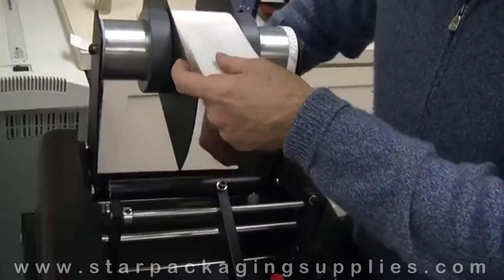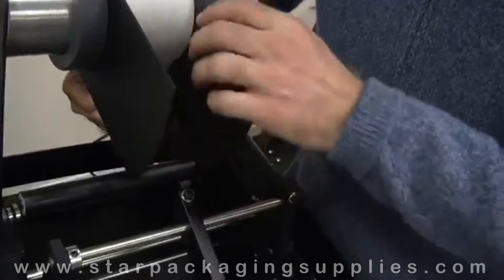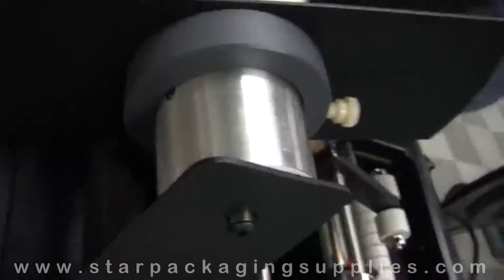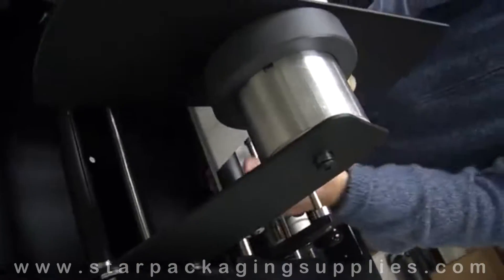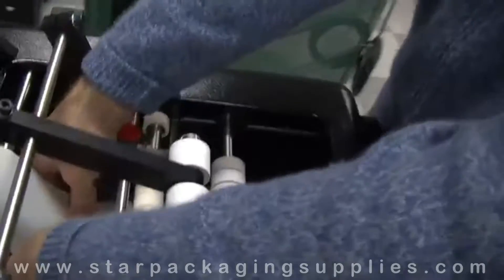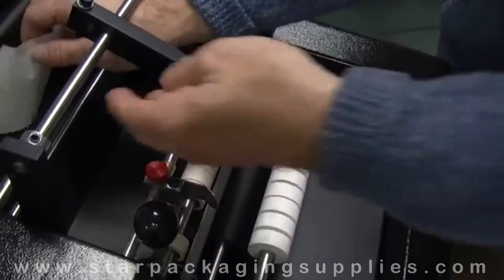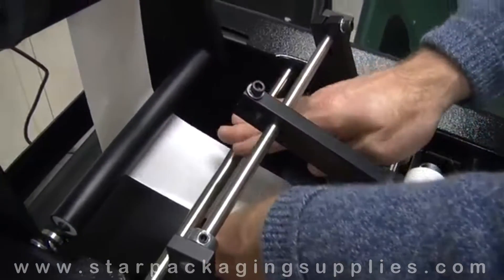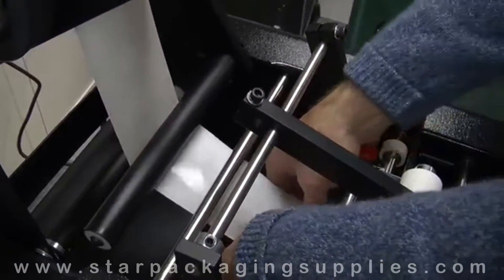I've already disconnected the brake arm spring. As you can see here, that allows me to grab the labels and I'm just going to feed it through the machine. It goes underneath the brake arm, which swings backwards and forward, and then underneath this stainless steel support roller.